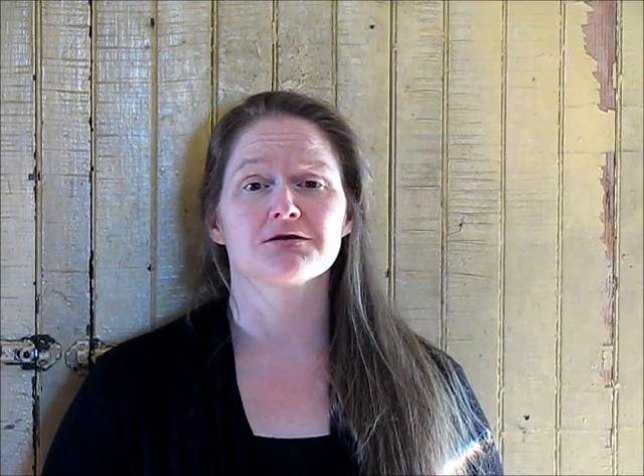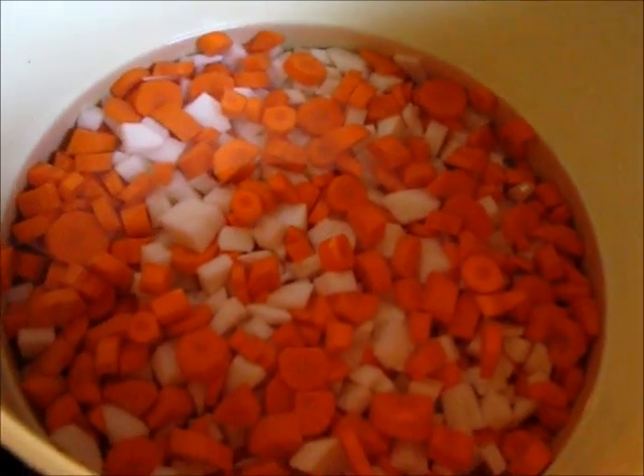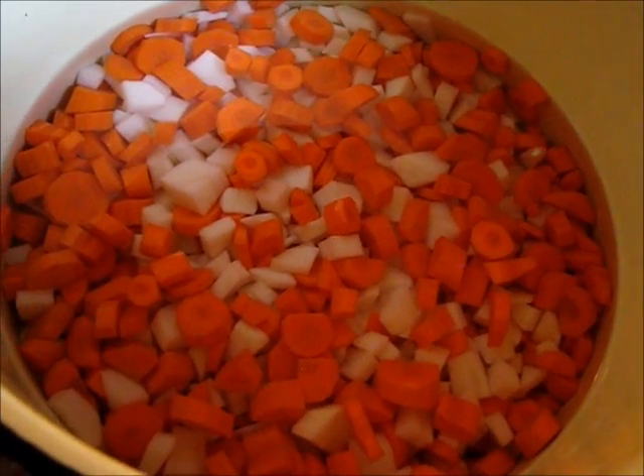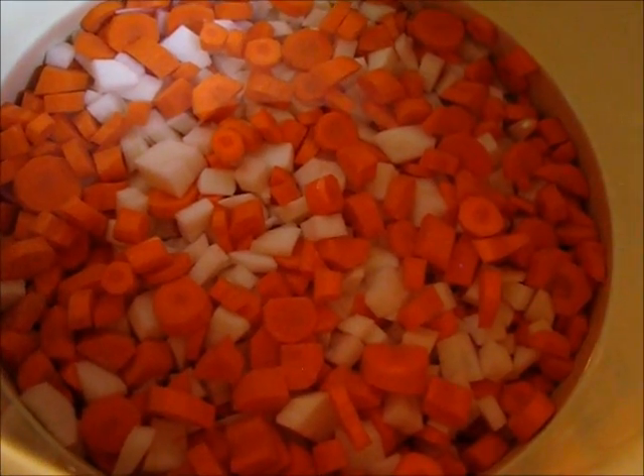We'll start the soup — it's real simple. One of the first things I do when I make my soup is I put my potatoes and my carrots into boil first. Those things take the longest to cook. I've already peeled them, rinsed them, and they're sitting in water in the pan — just enough water over the top to cook those.